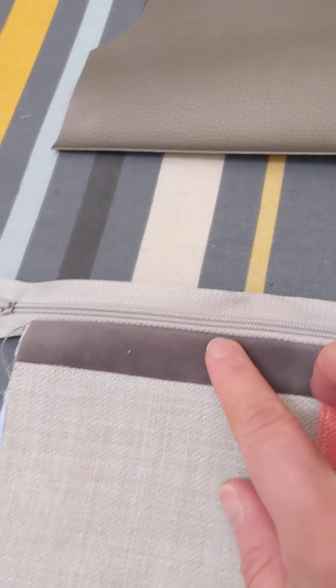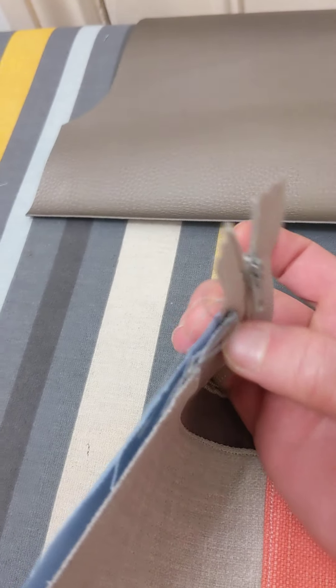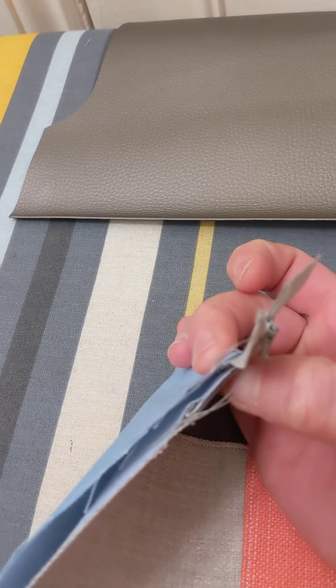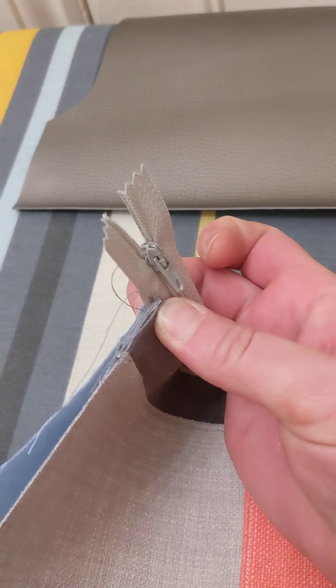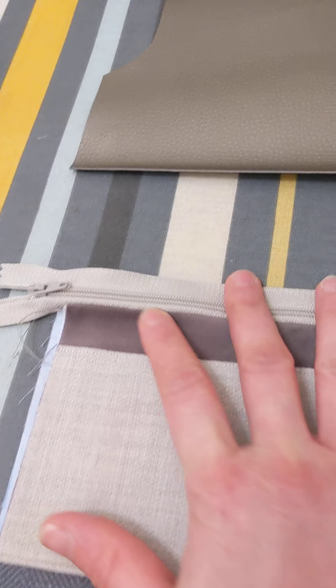You can then topstitch, and topstitching will literally sandwich all of those seams on themselves so it's nice and flat, and it gives a decorative stitch as well. Now you can see how that's going to look.